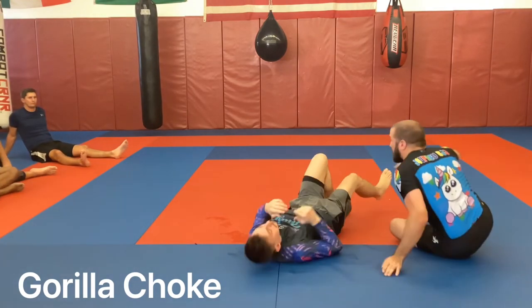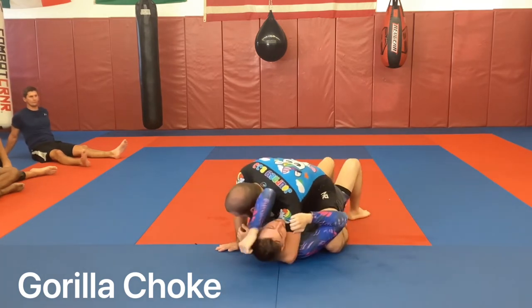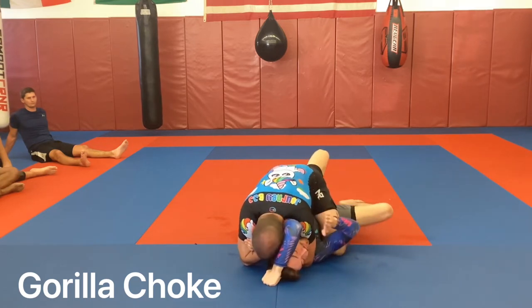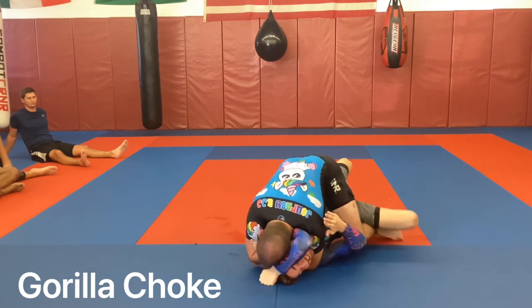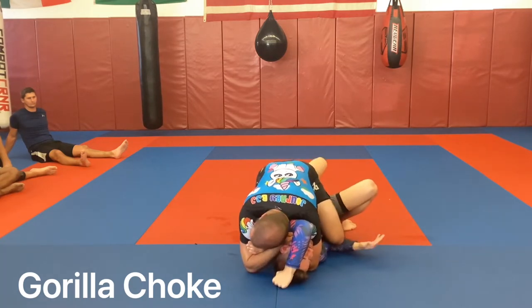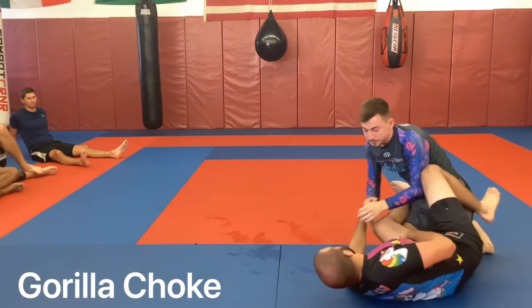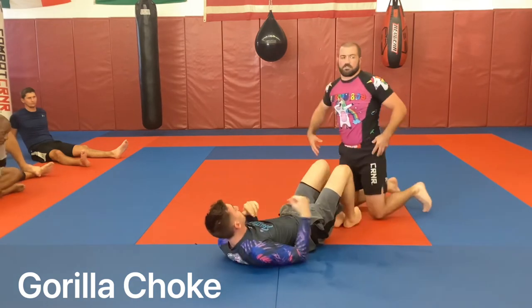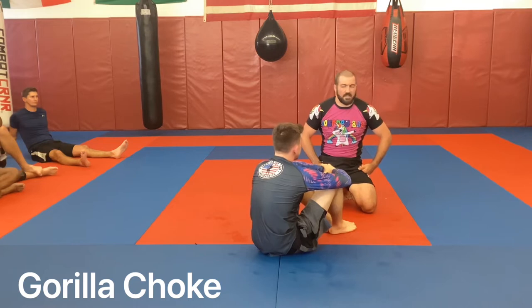He's probably worked really hard to get to my mount, so I don't like letting that go. When I get here, I'm sitting into my hips and waist — because if he goes to buck and move and I'm not leaning in, I still have good base. If I drive too far forward, it makes me suck and I'd be pulling from over the top. So sitting into those hips, sitting into that waist, setting up that squeeze.